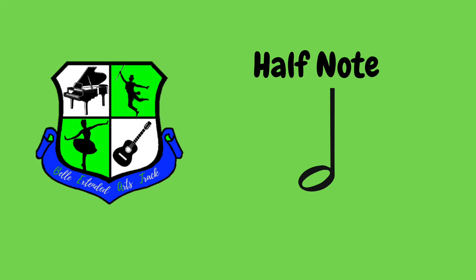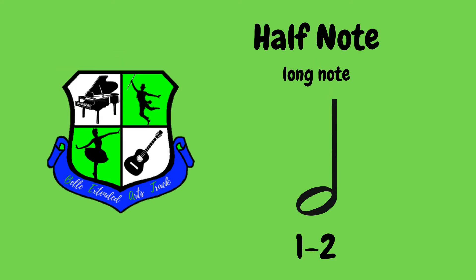Let's move on to the next note. The next note is another open circle note, but it has a stem. This is called a half note. A half note gets two beats. I will clap two half notes like this — one, two, three, four. Let's clap two half notes together. Ready, go. One, two, three, four.